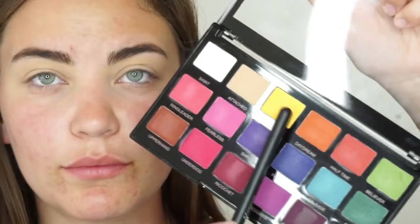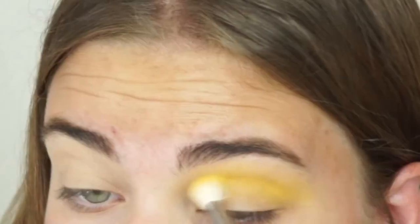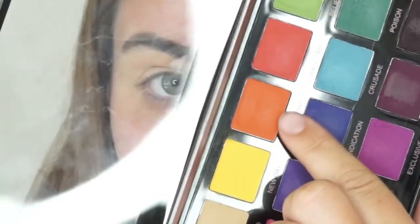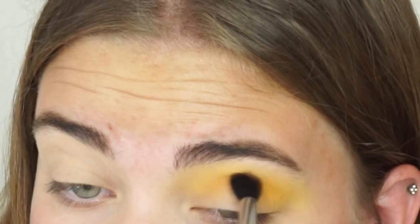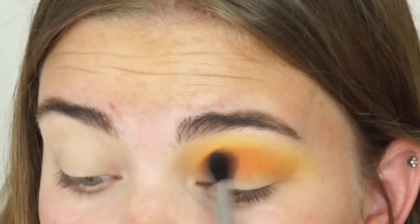If you want to see how I created this look using this palette and everything on my face today, just keep on watching and I hope you enjoy this video. To start off this tutorial, I went in with the yellow shade all in my crease and blended that out. Then I went in with the orange shade in my crease as well, just a little bit lower. Then I went in with the red shade again in my crease, a little bit lower. It's not hard to do — just watch and follow if you want to recreate this.